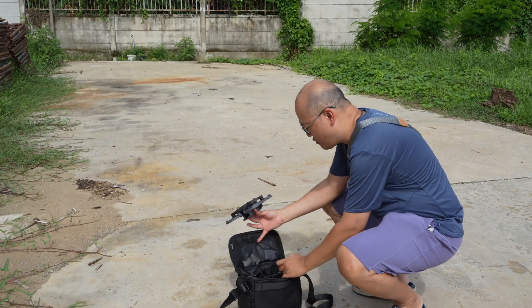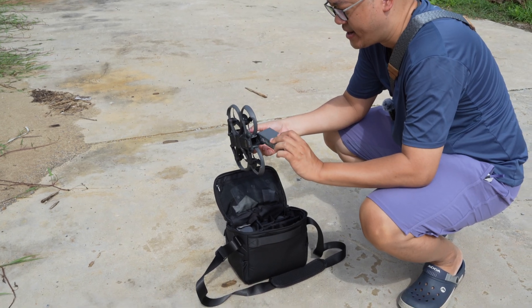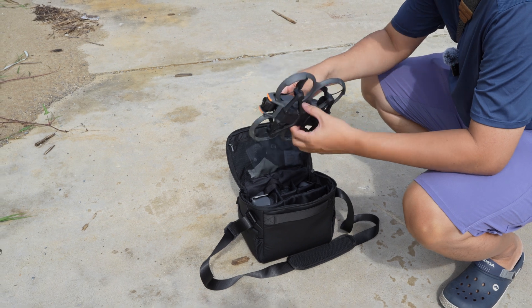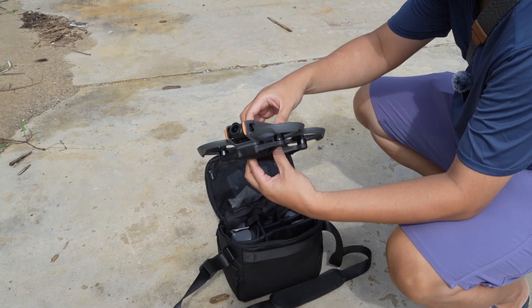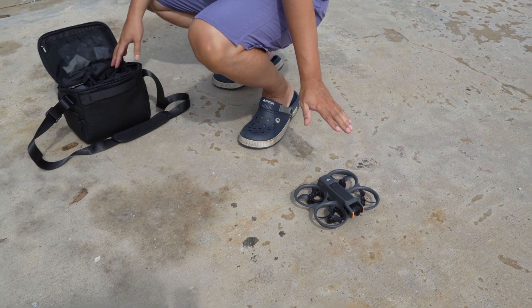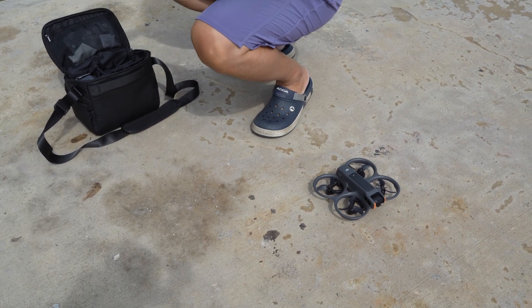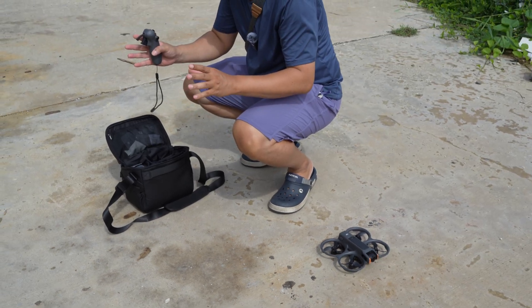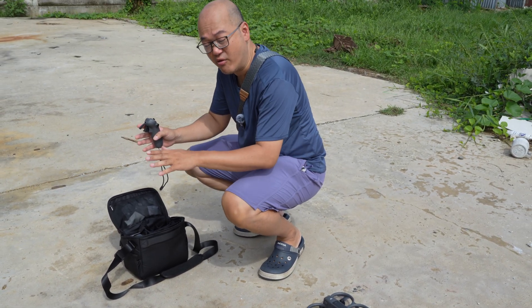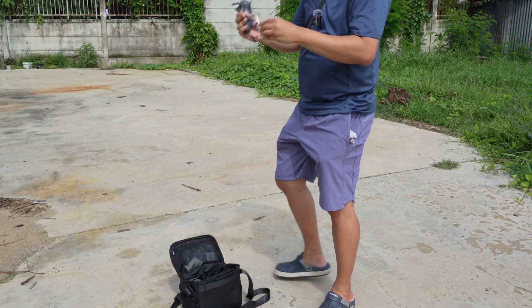The equipment comes with three batteries, and each battery can fly for about 15 minutes. There's a button here — the drone is now ready to fly. When flying outdoors it can use GPS to detect its location, but when flying indoors it will switch to a visual mode that keeps the drone from drifting away.